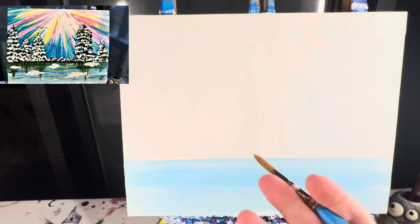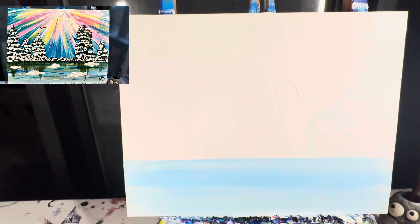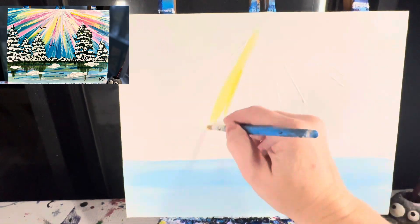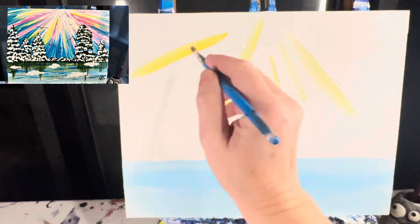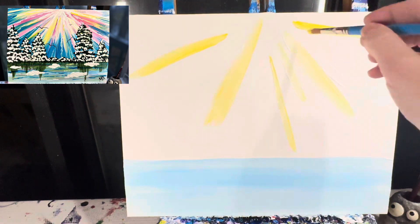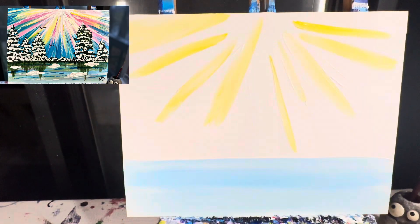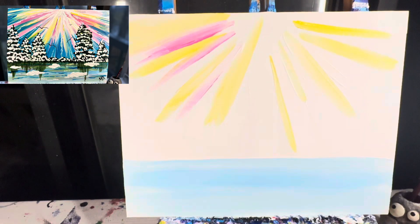I'm going to wipe and wash that brush off, set it aside, and get my number ten round brush — this is where the fun really starts. With your number ten round brush, start with your pinks and yellows first and end with blues. Starting from the center top point, pull lines down. Some lines you might want really thick, some skinnier. You don't ever want to go all the way to the top. Once I've got some yellow on there, I'll wipe the brush off, grab some pink, and do the same thing. I'm okay if the pinks mix and if there's some white space left behind.